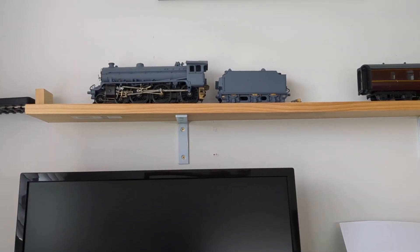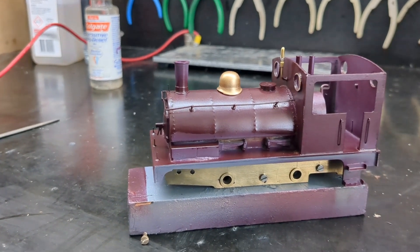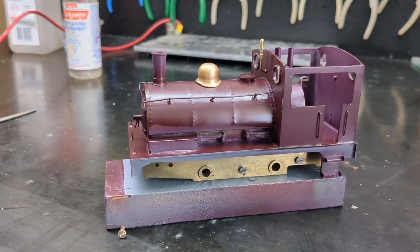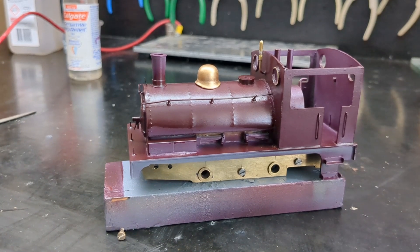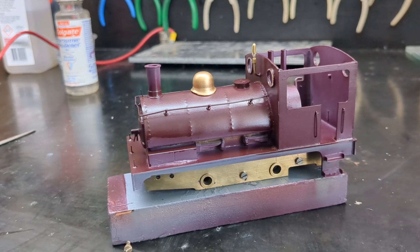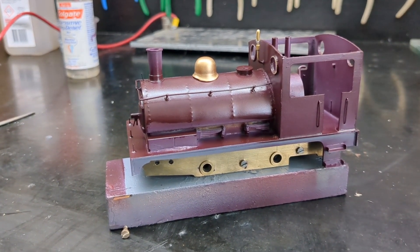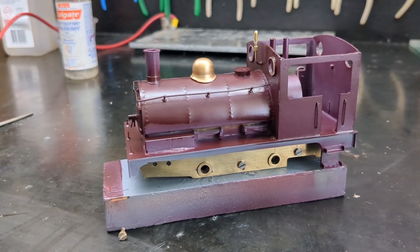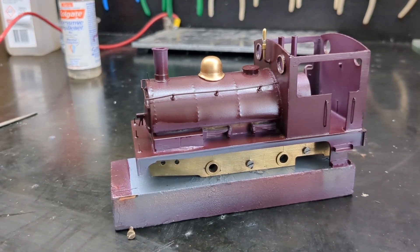So what else have I been up to? What I've got here is a Lancashire and Yorkshire Pug. I was given this - someone scratch built it and gave it to me. It worked but had coarse scale wheels, which are no good, so I've got under-sliders and proper fine scale wheels for it.